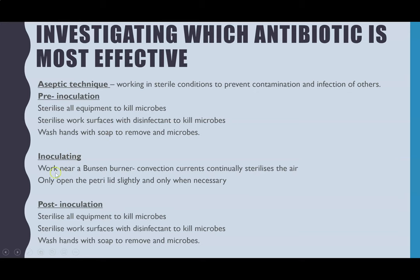During inoculation you should work near the Bunsen burner the entire time. The flame creates convection currents that draw air upward; as the air passes through the flame it kills any microbes in the air, giving you a constantly sterilised airflow. Also, with the Petri dish lid, only open it when necessary and only slightly at an angle to reduce the chance of any microbes landing on the agar.